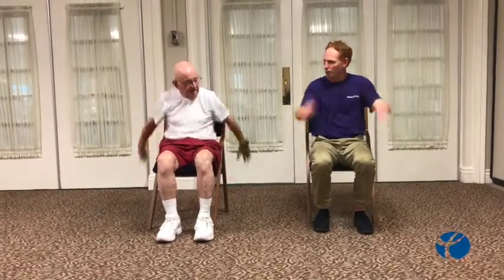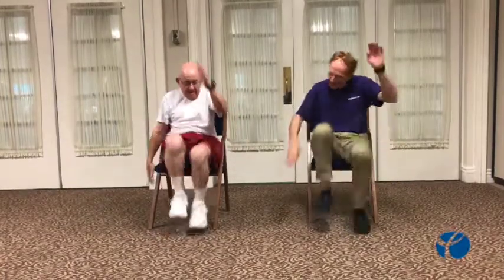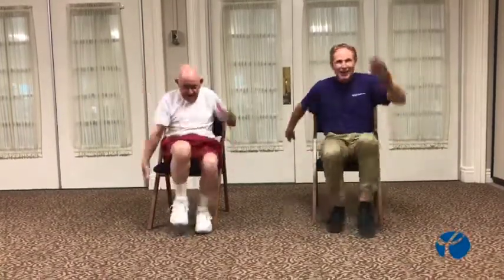Ready, George? Yeah. Here we go — let's go. Keep those arms swinging, no speed. Five more seconds, George, five more. All right, very good.